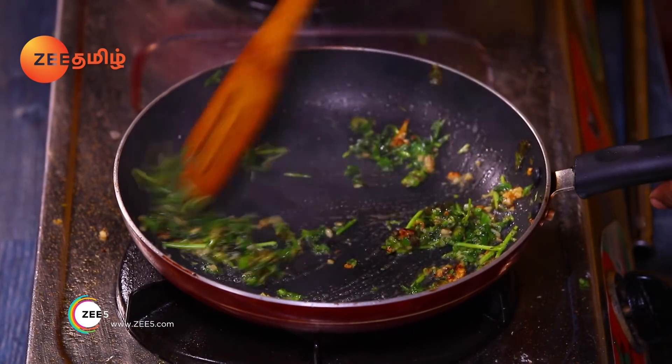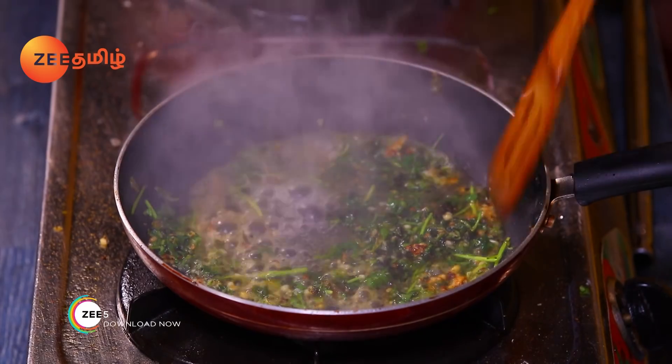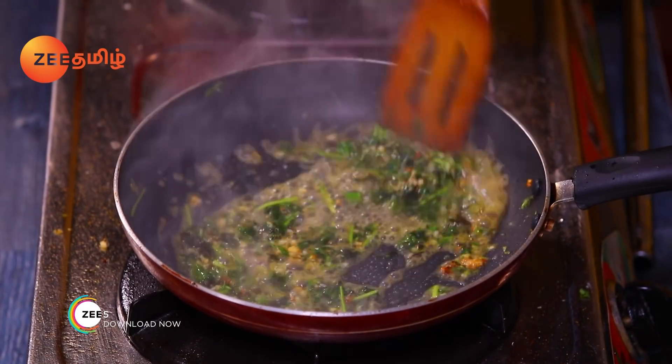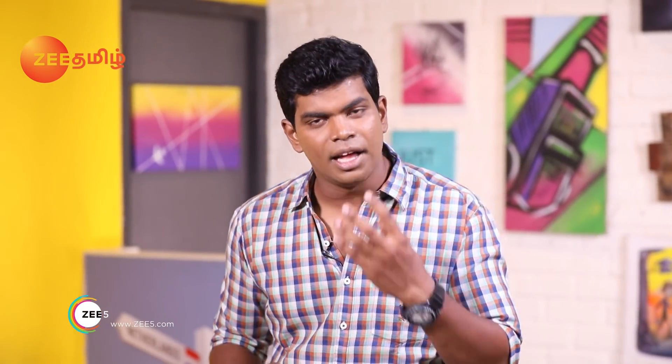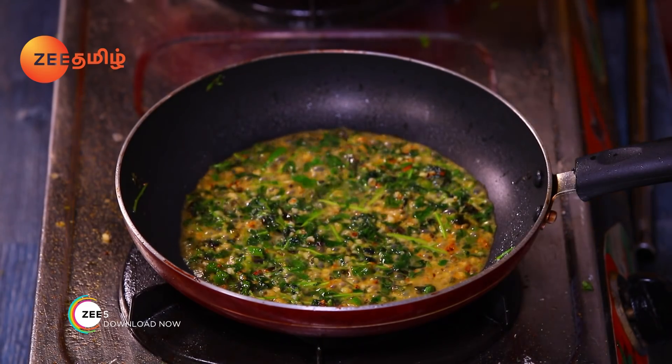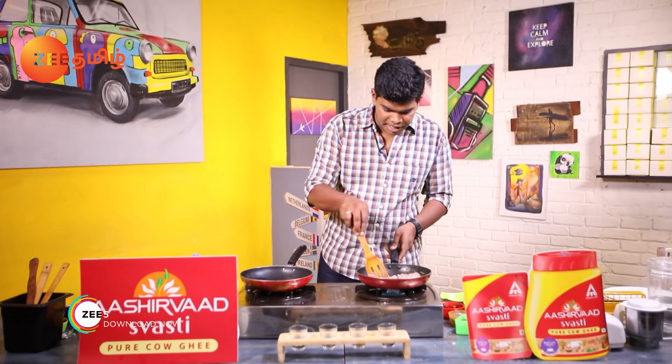Let's cook the pan. Now, let's take a chicken. If you've made chicken, please put the chili in the pan.